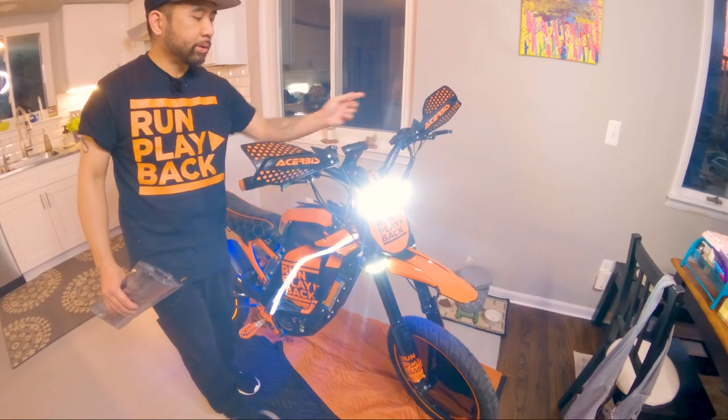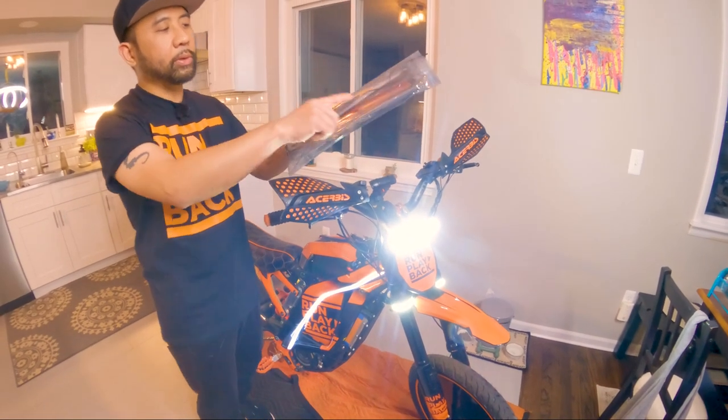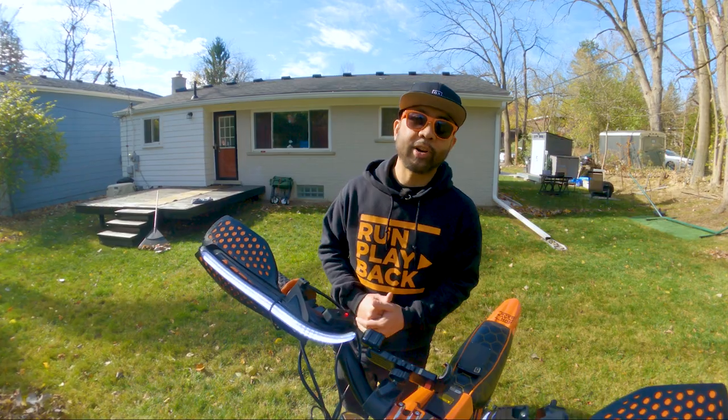So what are our latest mods for the Suron? What I'm going to do is remove it, splice these new lights in, and mount it to the hand guards. That's coming right up.